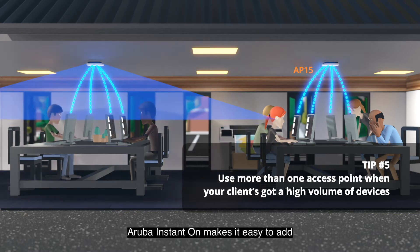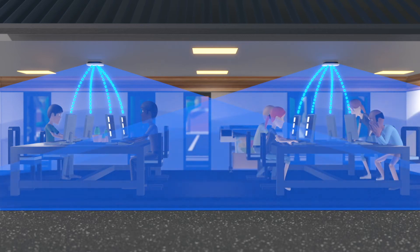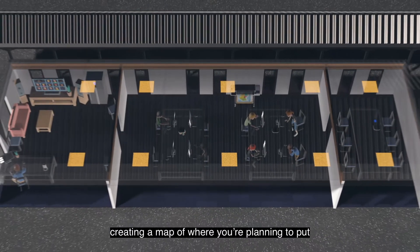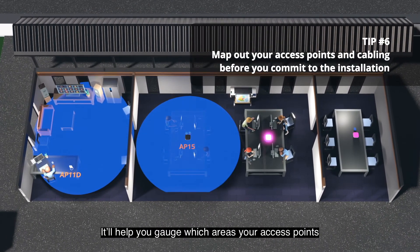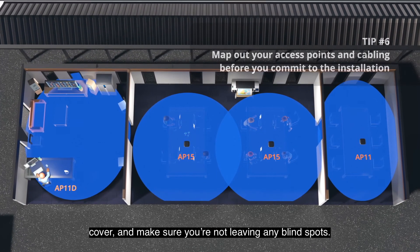Aruba Instant On makes it easy to add additional access points using a mobile app. With all these considerations, creating a map of where you're planning to put your access points is a great first step. It'll help you gauge which areas your access points cover and make sure you're not leaving any blind spots.